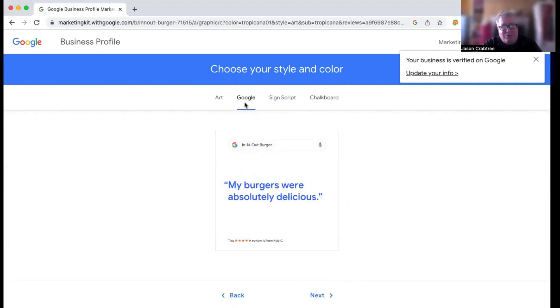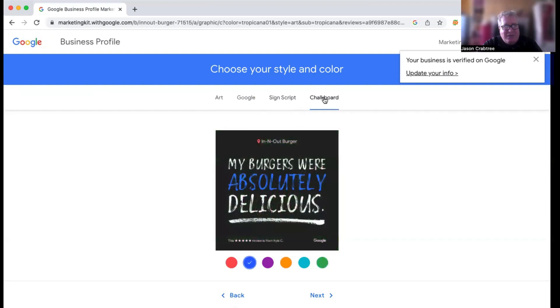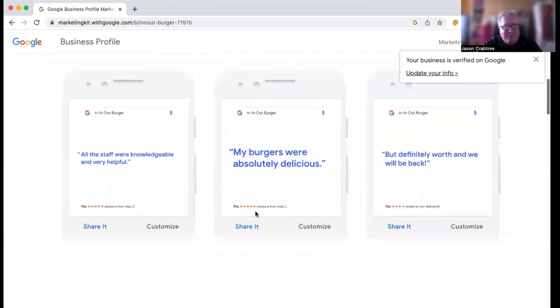This is the standard Google look. If you put it on a street sign look, it comes across with a different font. You can change the color, but it doesn't actually look like a Google review, so in my opinion this probably isn't the best style for this particular exercise. You can also do it like a chalkboard and change the text color to red, purple, or yellow. So those are the options you have. For the review, I would try to keep it looking more like a Google review, and then you just hit next and it says share.